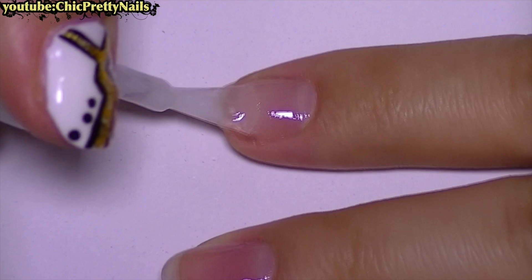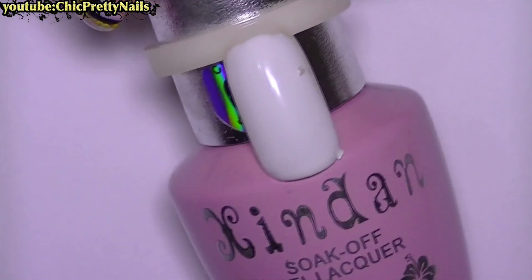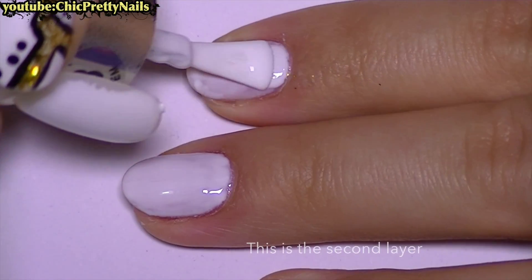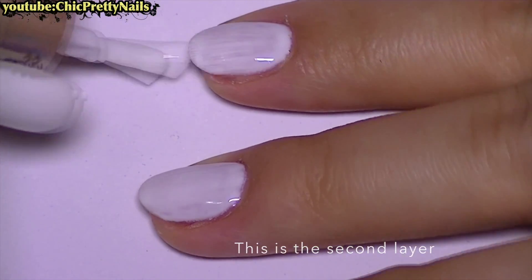For this nail design, I apply two layers of gel base, curing each layer for 30 seconds in a light lamp on all of the nails. Then I apply two layers of a white gel polish and cure each layer for 30 seconds.